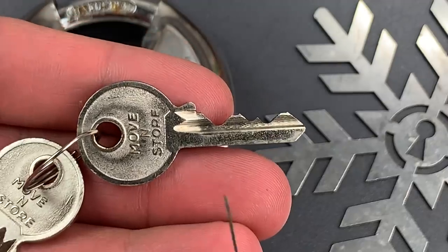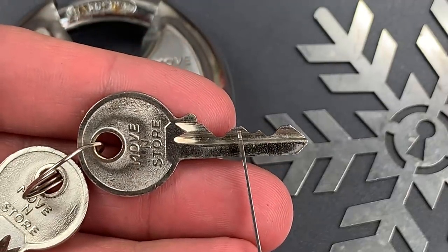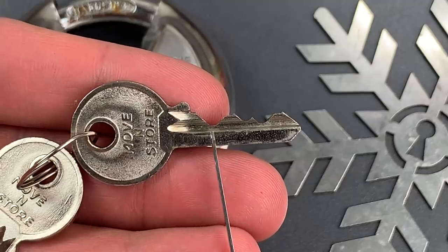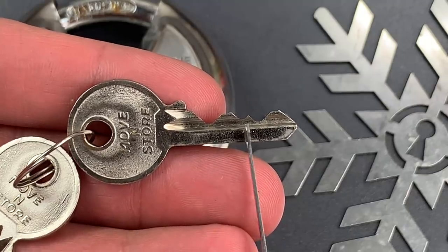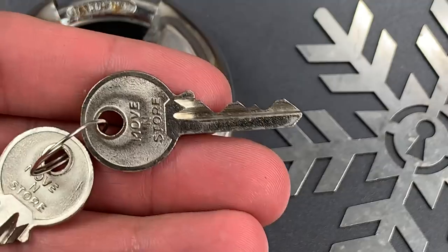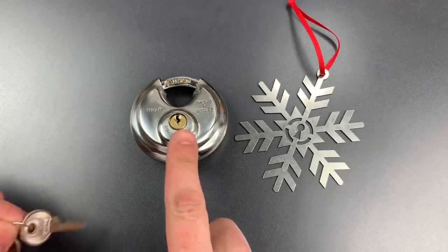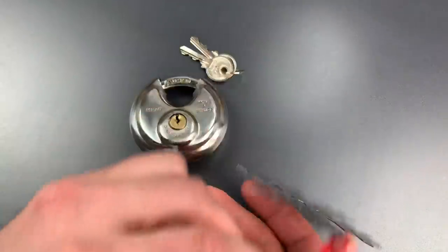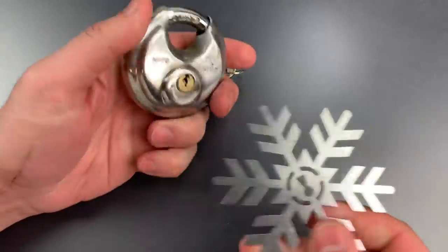But it turns out this lock has two short-stack chambers in slots 2 and 5, and three zero-lift chambers in slots 1, 3, and 4. What that means is that this lock is at shear line when it's at the resting position, and pretty much anything can open this up, including this Christmas ornament from Sparrows.